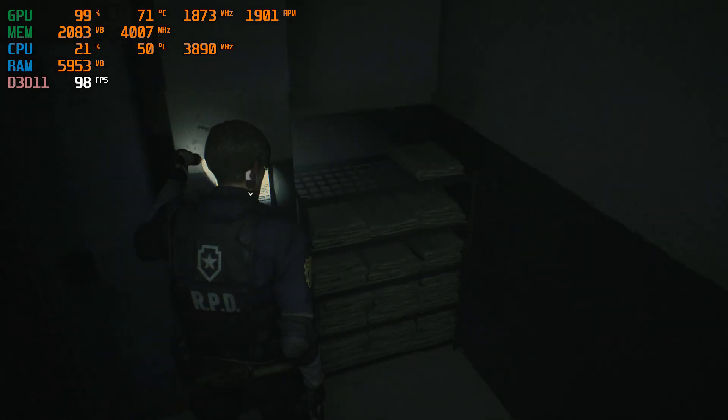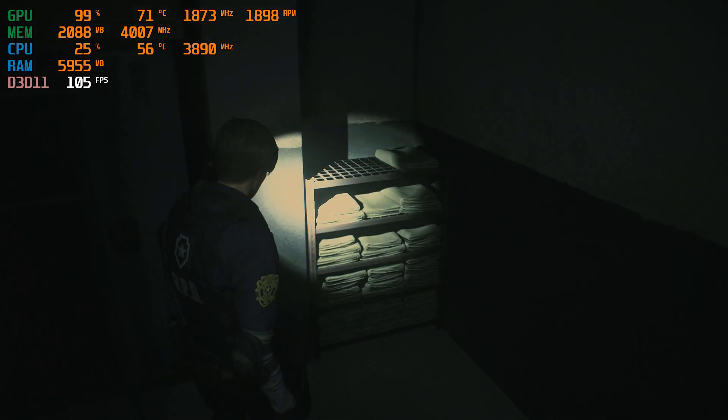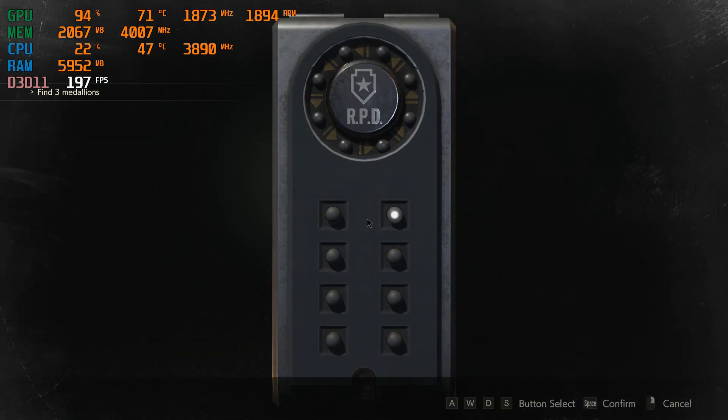So what happened? What changed? I took off the front panel during the middle of the recording. Let this be a testament to the importance of airflow in your computer — that with good airflow, one can still get good CPU temperatures even with a low-end, cheap CPU cooler.